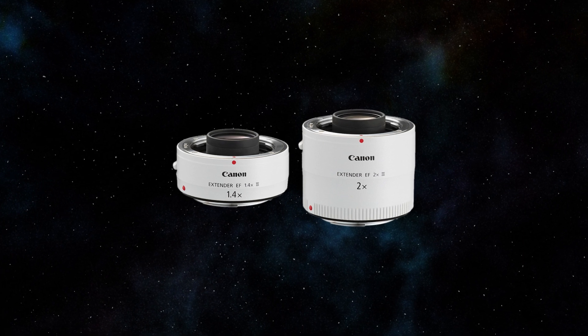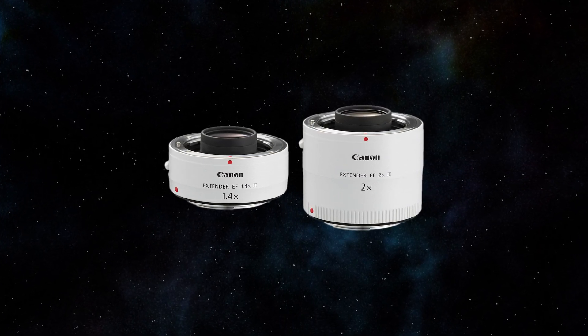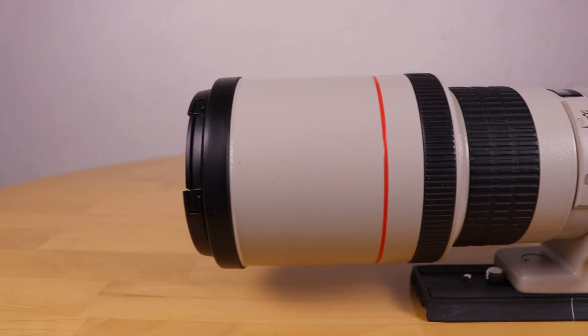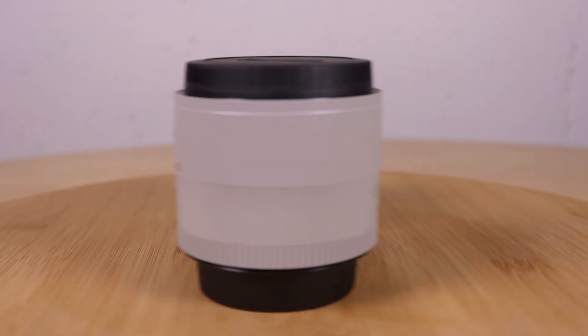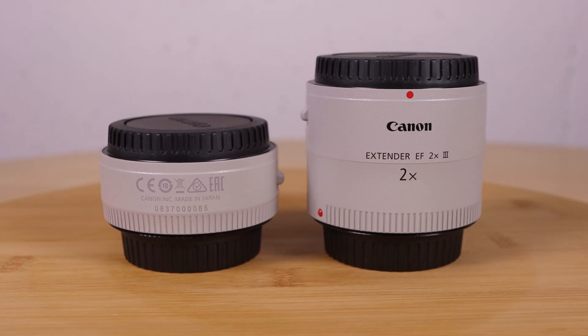This test and review video is in relation to using the Canon extenders for astrophotography. For wildlife and bird photos or other similar uses, the conclusions may differ. Long focal length lenses that are still reasonable in cost are typically between 200mm and 400mm. A teleconverter or extender can be used to increase the focal length, but are they worth it and what are the limitations?